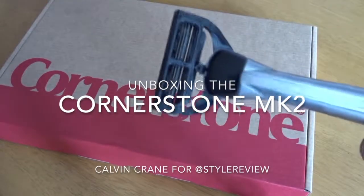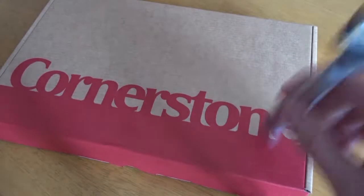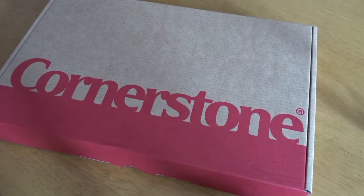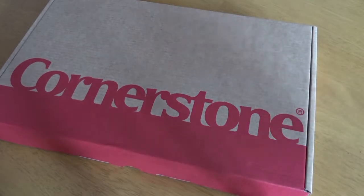Hello, I'm going to do a brief unboxing of the Cornerstone Mk2. They've improved a few things with the new razor and I'm lucky enough to get sent one for a style review to show you what's different and to give you a review.